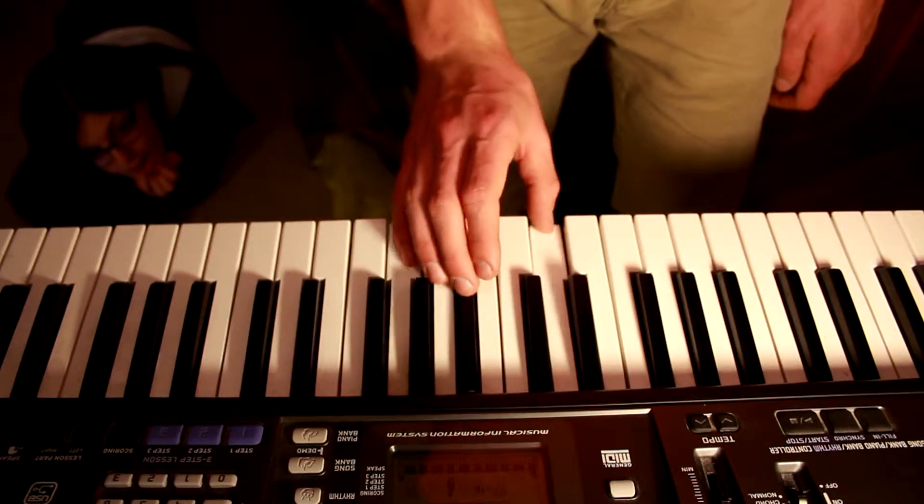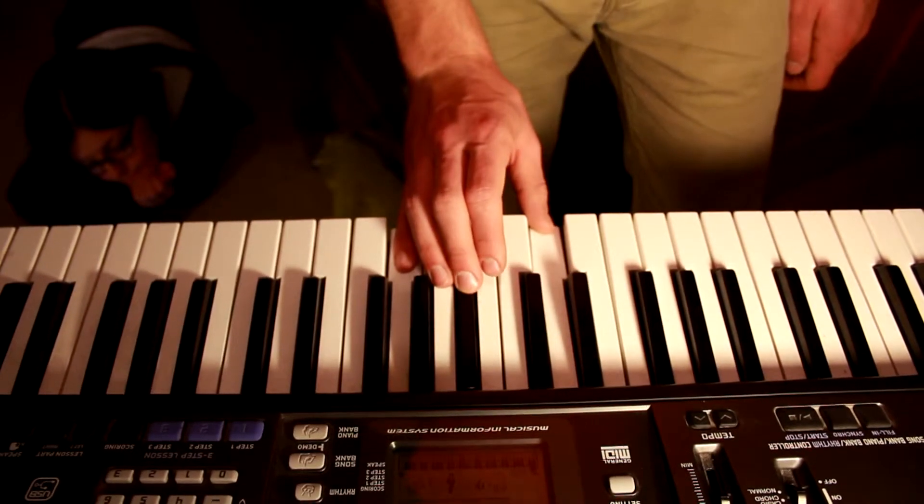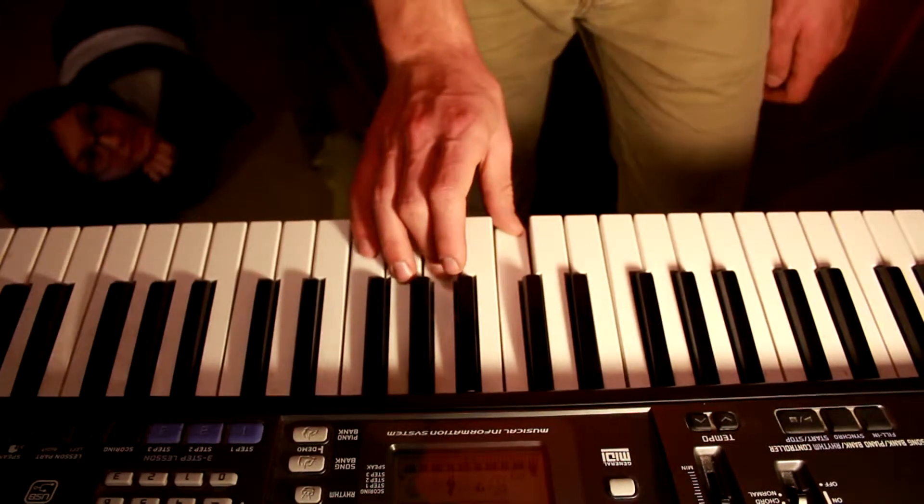Yeah — F sharp, A. And then you're going to hold that, move up to E, G, B.